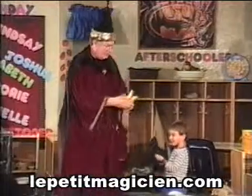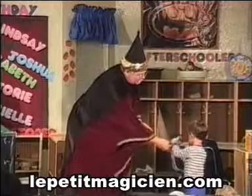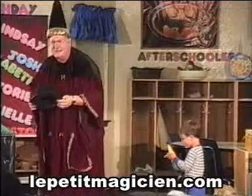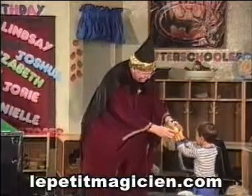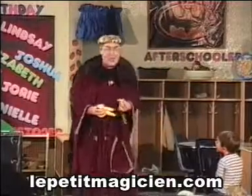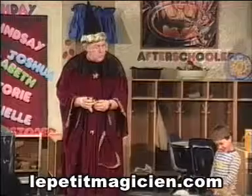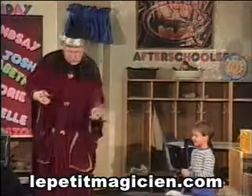That one squeaks! Here, hold these two bananas real tight in your hands — squeeze them real tight. I don't believe you ate all those bananas! Look — they had some baby bananas! How did you do that? Wow, you're a magician too! Let's have a big hand for Tony!